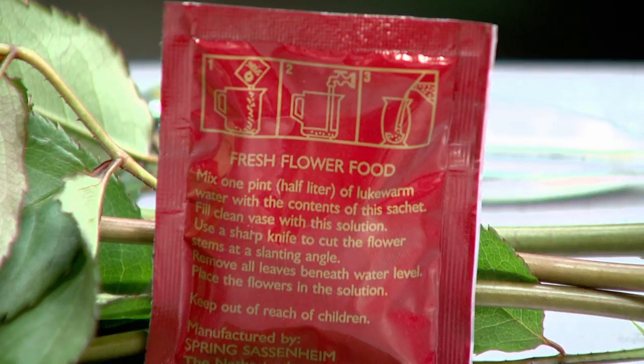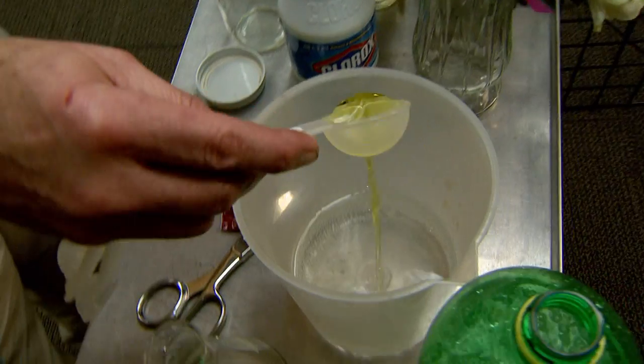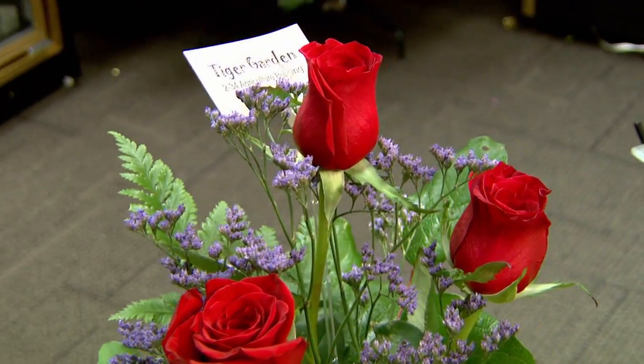Floral packets are preferred because they're frankly a bit more effective. However, in the case that we might run out of them or can't find them available, this homemade remedy has all the same material to do the job of keeping flowers more attractive for a longer period of time.